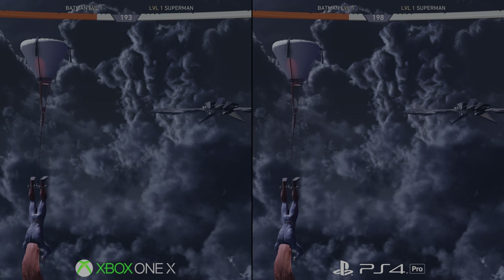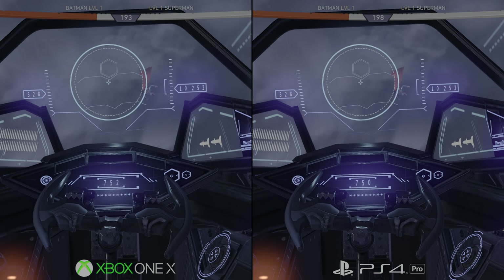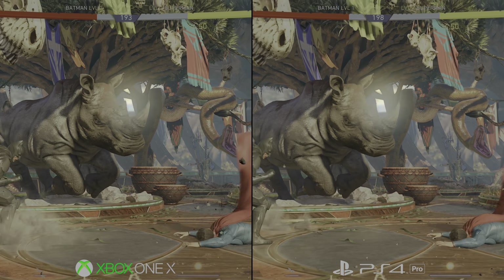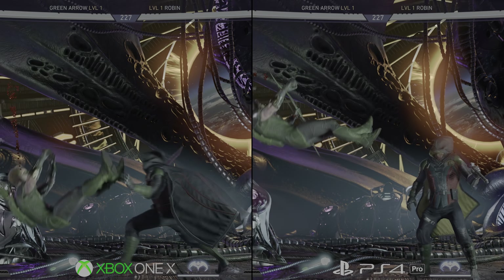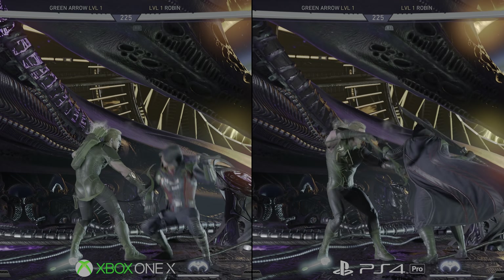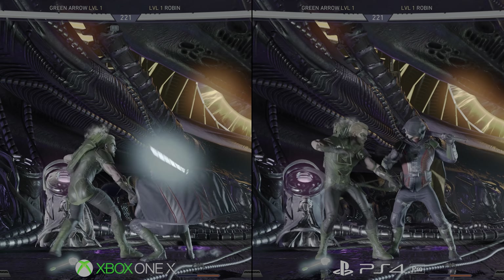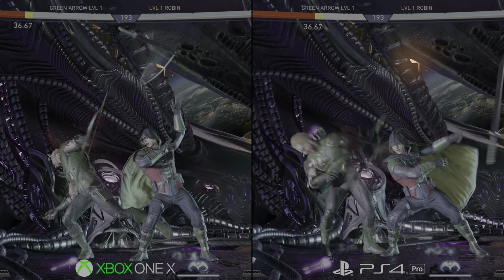The benefit of HDR in Injustice 2 is clear. Action in the DC Universe plays out in dark, even gothic environments. It creates moments where bright streaks of light contrast beautifully with its pitch blacks, like across the Brainiac ship stage, and the HDR effect really shines. This is a feature of both Xbox One X and PS4 Pro, and you get a slider at the start to calibrate the white point against your TV. For reference, I've left this at the default 200 setting for each.